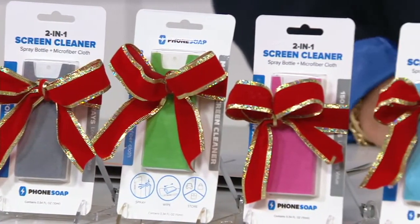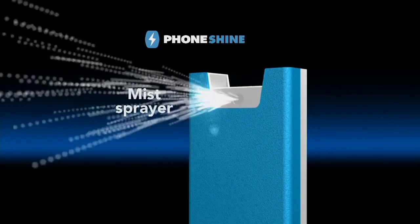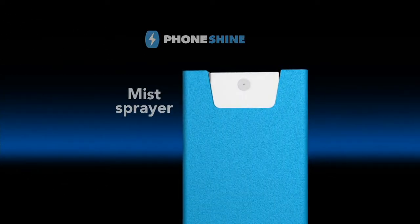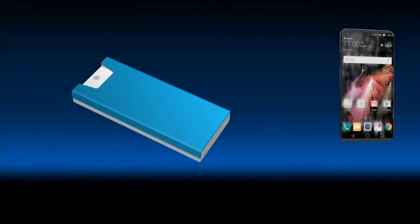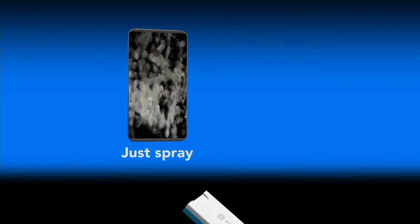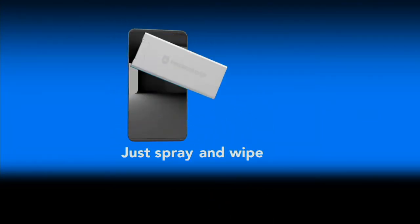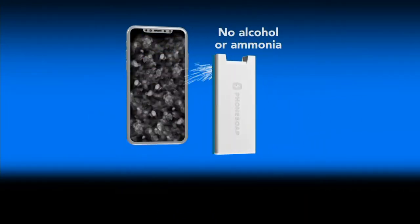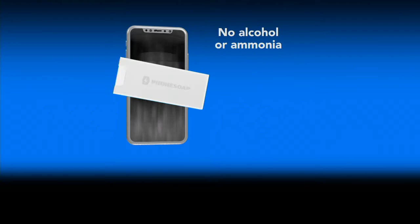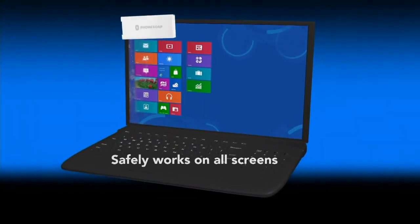It's five great gifts — every single person has a phone, every single person can use a Phone Shine. Four easy payments of $4.99. It's all in one kit and caboodle; you don't have to carry two separate things. The microfiber is incorporated into the back of it. And it's 150 sprays per bottle — I have to correct myself — 150 sprays per bottle.